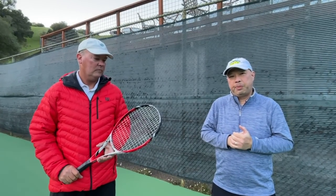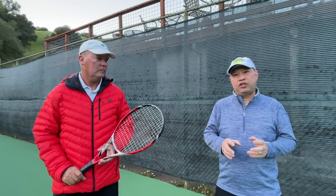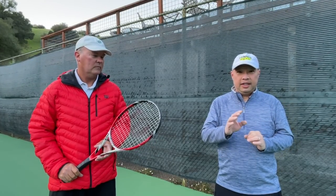Welcome to Tennis Spin, where we put our spin on your tennis. Today I got my man Coach Rob here, and we're going to teach you an easy forehand. Easy, easy forehand. Stay tuned.